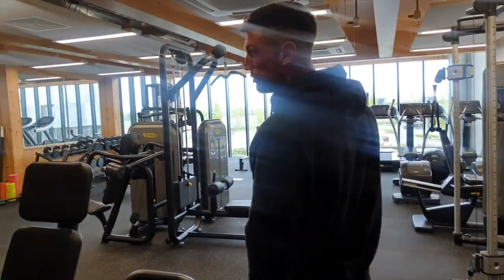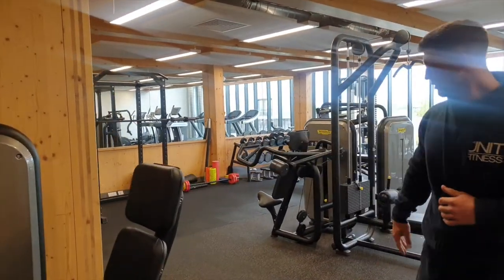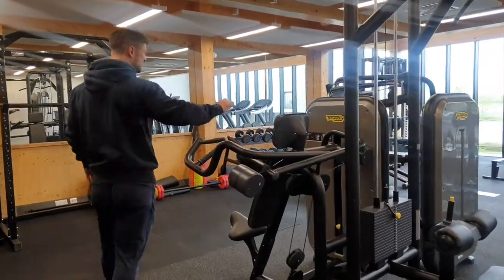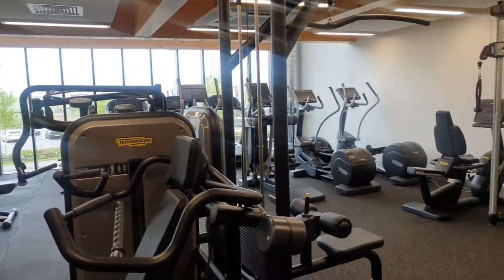As you can see in here, we've got our Technogym equipment. We have the leg press, a lat pull-down machine, shoulder press, chest press, and cable machines — all technology-based for our resistance style training.